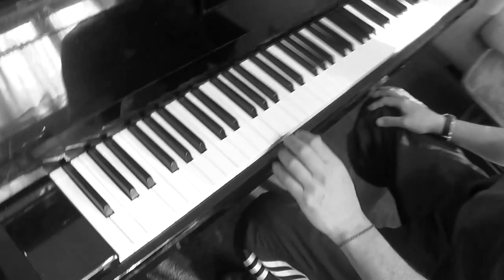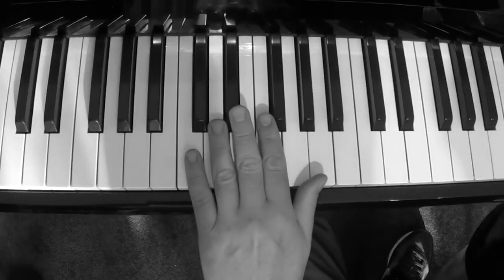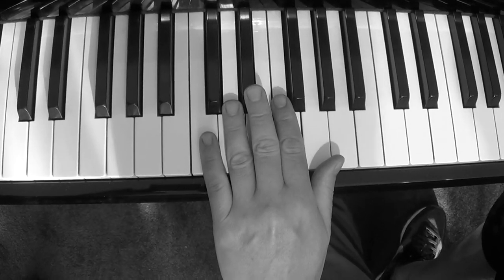Hi, everybody. In this lesson, I'm going to teach you how to do an authentically dirty boogie-woogie left hand, Albert Ammons style, because remember, it's the left hand that powers it. And this is kind of an interesting left hand. Come over here, camera person. First of all, I'm going to play it, and then I'm going to break it down for you, but this is a really cool one.